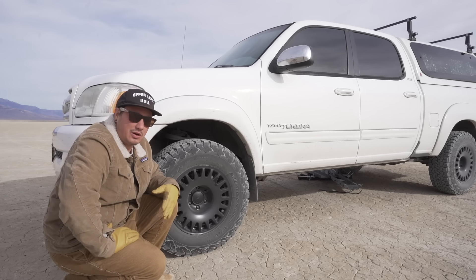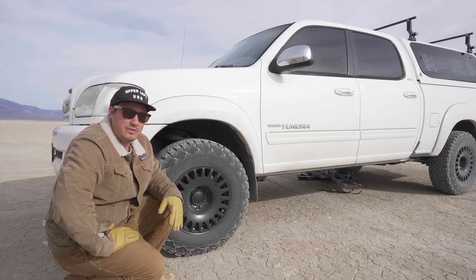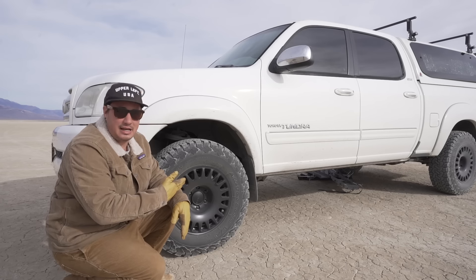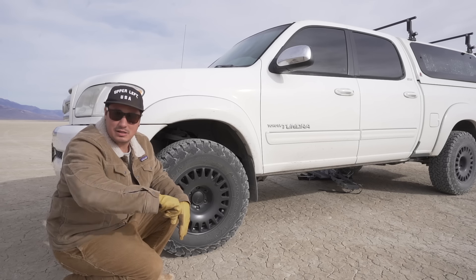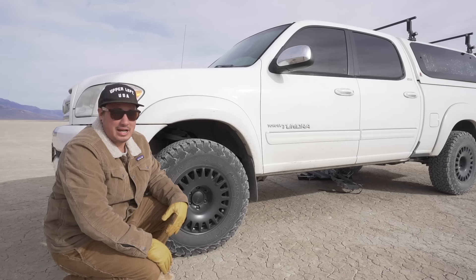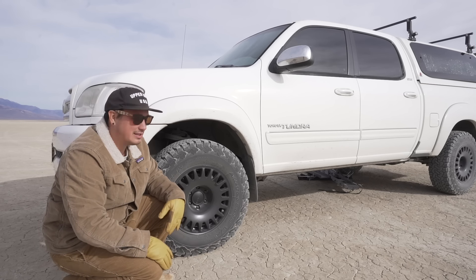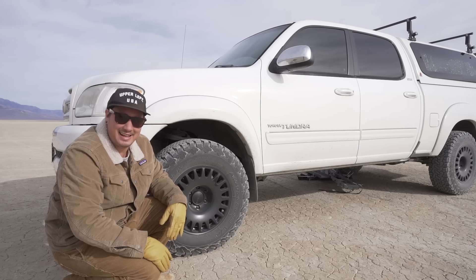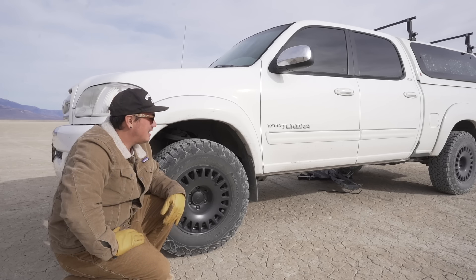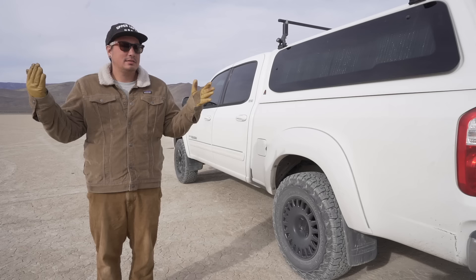I'm not rock crawling - we're just camping and getting to remote destinations. I don't think I'm going to go bigger, but we'll see. I think it's a great size. It doesn't rub at all with the leveling kit - no problems, no rubbing. I like the way it sits and looks, and I can get in the truck fairly easily. I'm kind of short, so it's not crazy tall lifted.